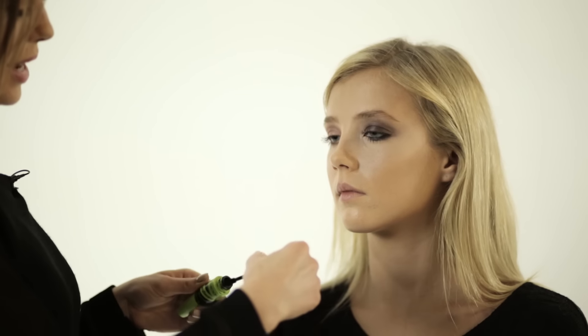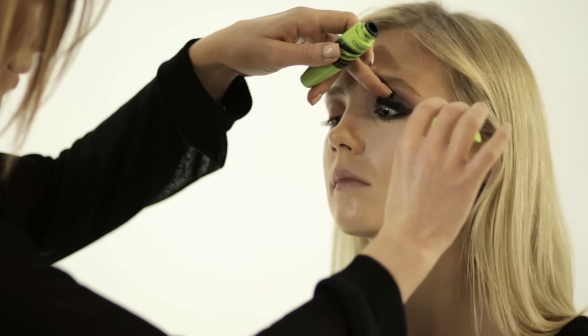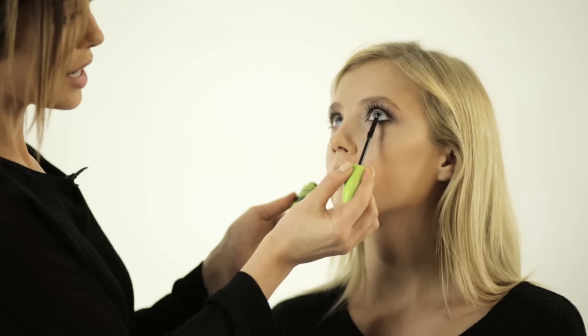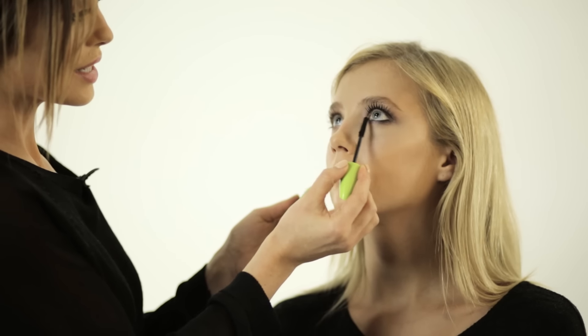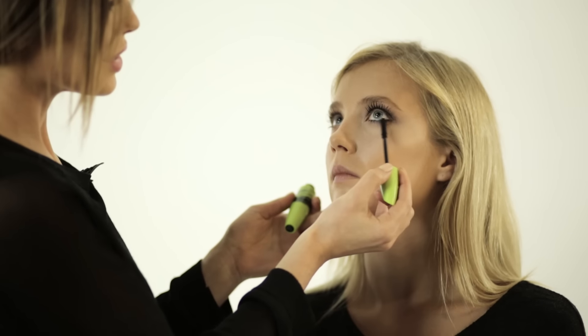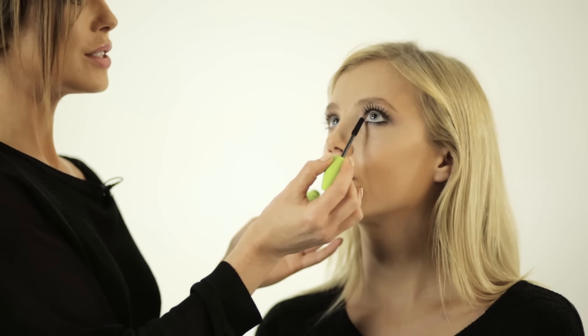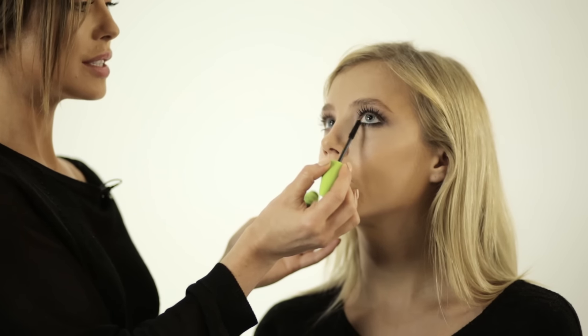I'm going to go back in with the same mascara we used for the daytime look, just to add a little bit more drama. To get right into the lower lash lines, zigzag close to the eye, turning the brush on its side so you can get right to the smaller lashes. Here's the finished nighttime look using Collections Pro palette.